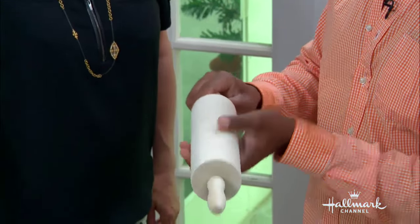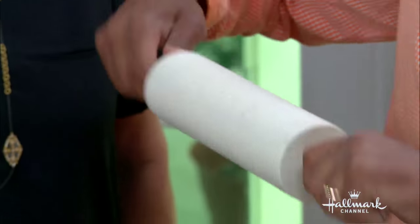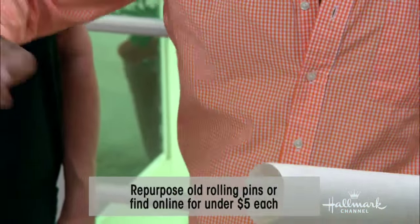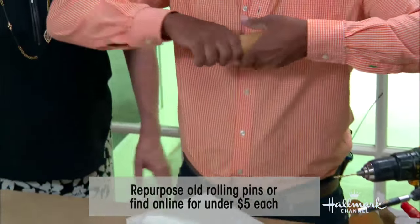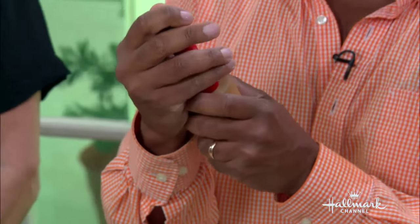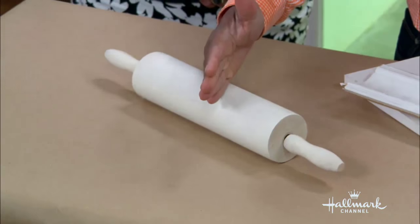So first of all, you want to dismantle your rolling pin because different ones come apart different ways. If you have one like this, there's a little piece of metal — all you have to do is twist the handles and they come off, and then you can pull it off. It's an all-thread through there. Other ones — like this old-fashioned one I already cut — are just a big nail shoved into a solid piece of wood. So you want to know whether you can cut them in half or whether you need to dismantle them first, otherwise you'll hit metal. Figure that out, dismantle what you need to, and then cut it in half at a 45-degree angle.